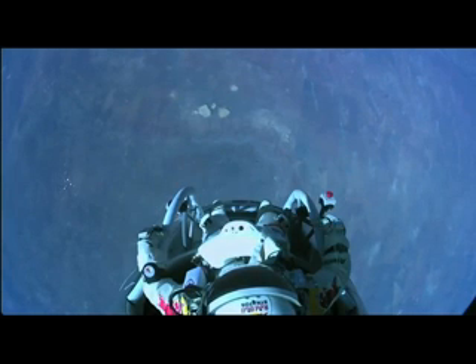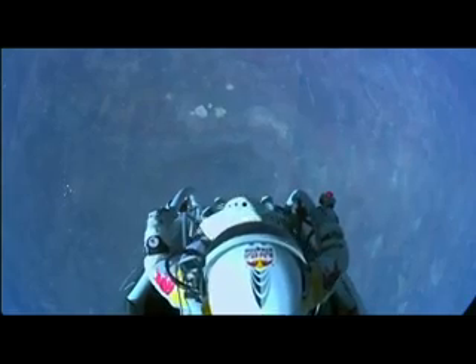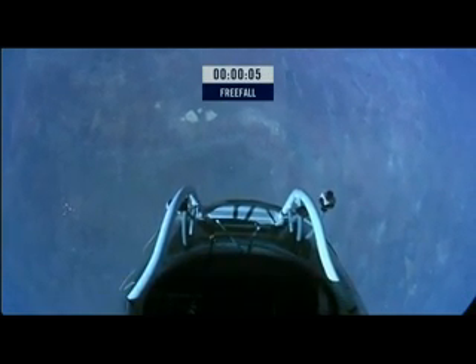Sometimes you have to get up really high. I'm going home now. That's a huge hit.